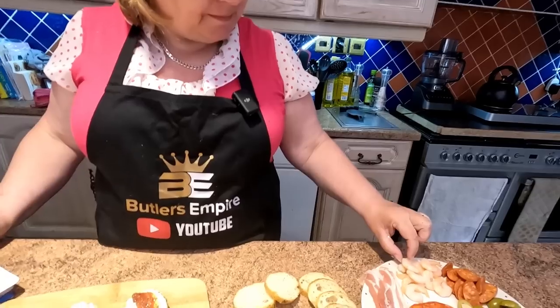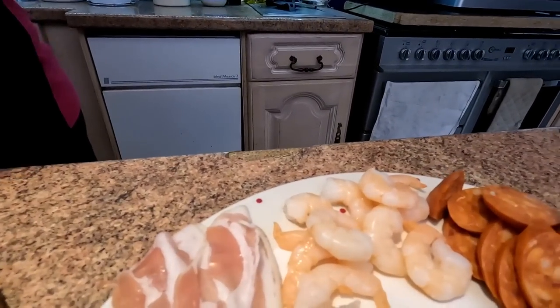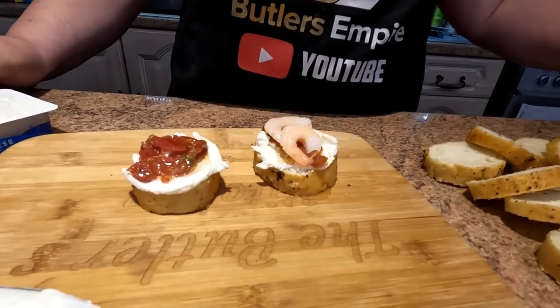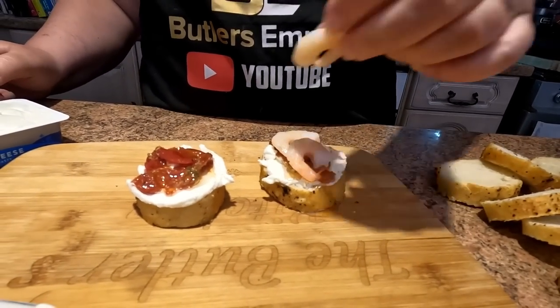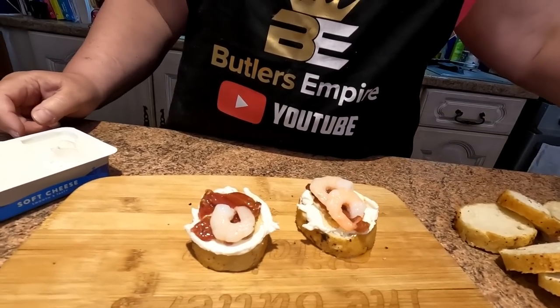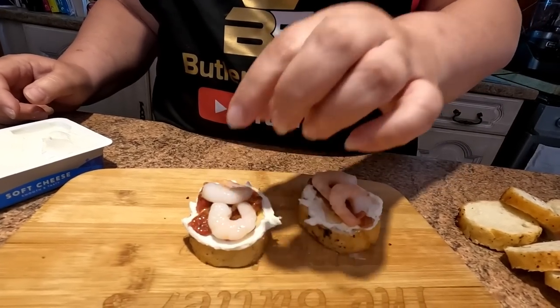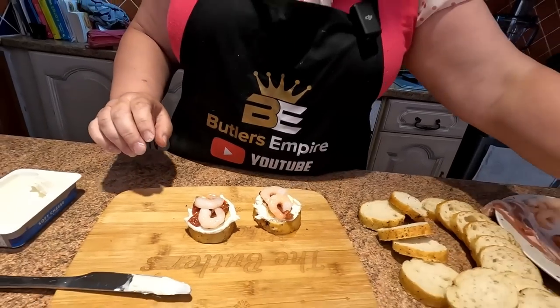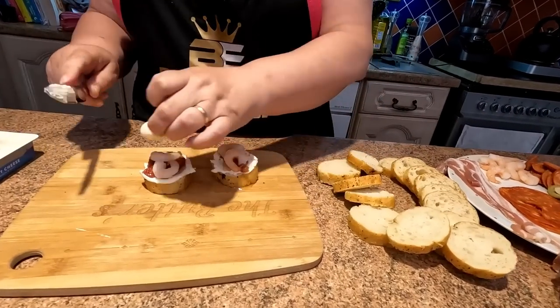Now we're going in with the prawns on this one — some lovely prawns, just lay a couple on there like that. These are coming together lovely already. Don't forget the onion — and those tomatoes have already been seasoned as well. I think I might cut a mozzarella and just whack one of them in the middle.